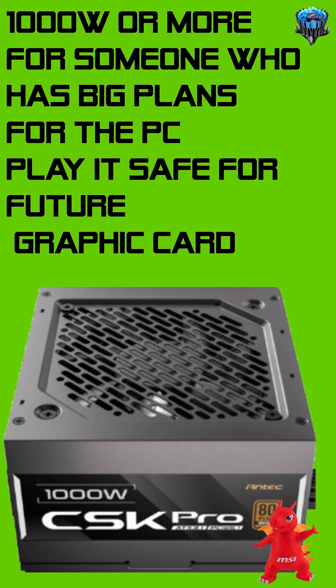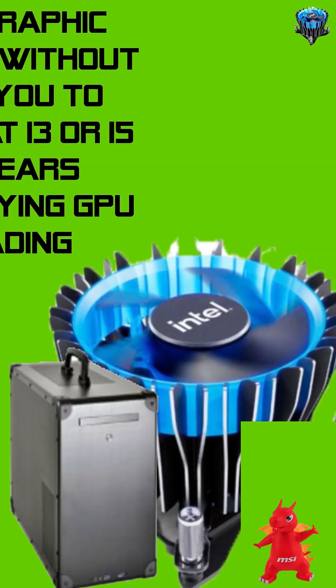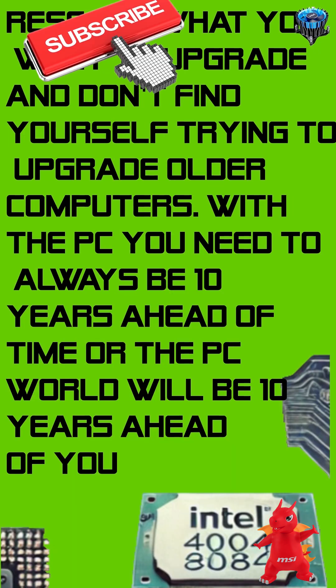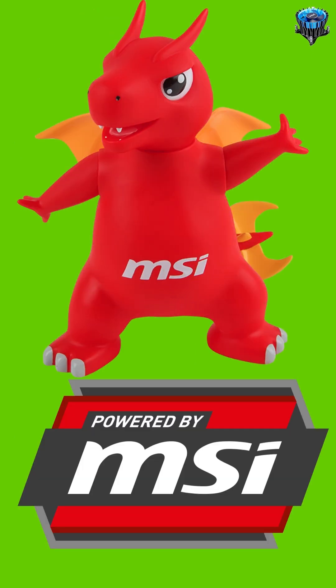When thinking about the power supply, think about how many watts your future GPU will need and you will know how many watts you might need. 1000 watts or more for someone who has big plans for the PC — play it safe for your future planned graphics card.